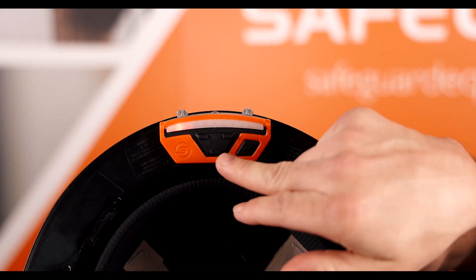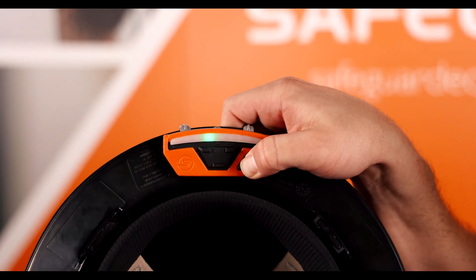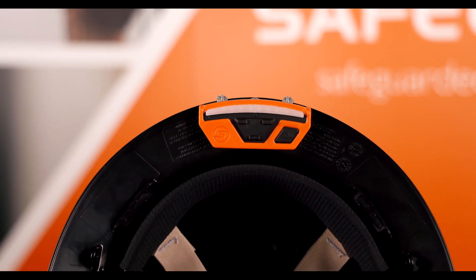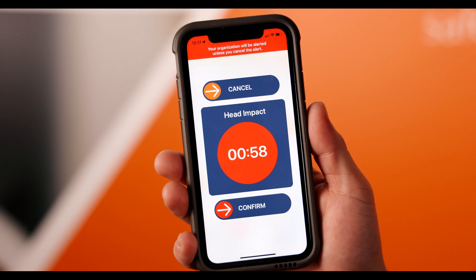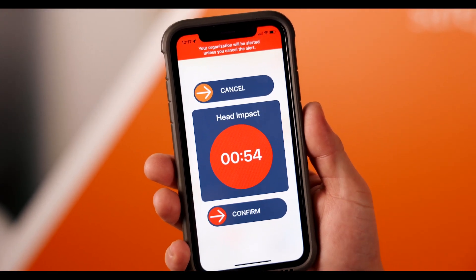All you have to do is hold the center button or the SOS button for a period of about two seconds. A green light will move across your LED bar and let you know when the alert has been canceled. Alternatively, you can enter the Safeguard Equipment app and choose to cancel the alert being sent out.